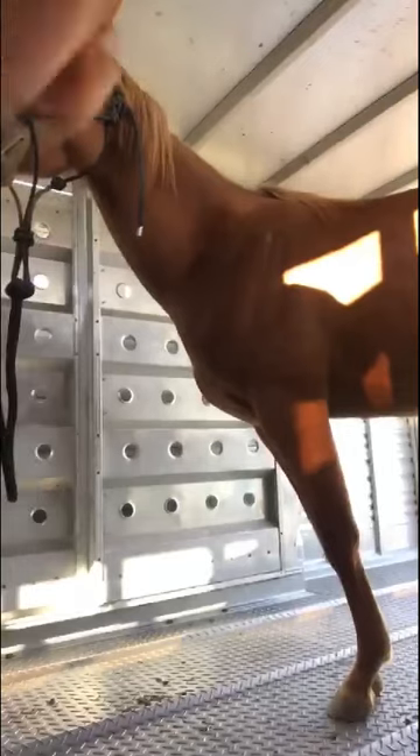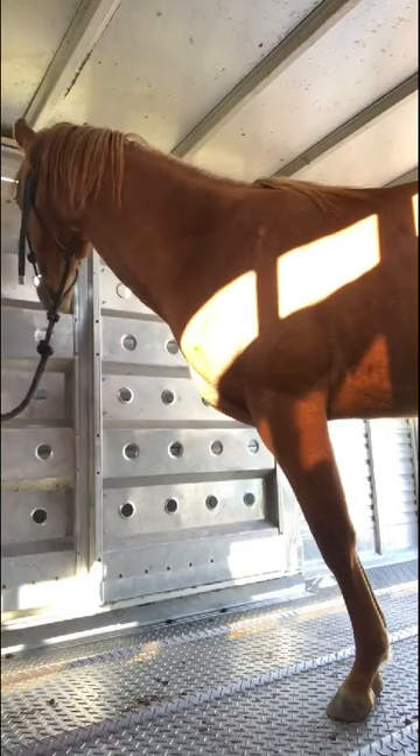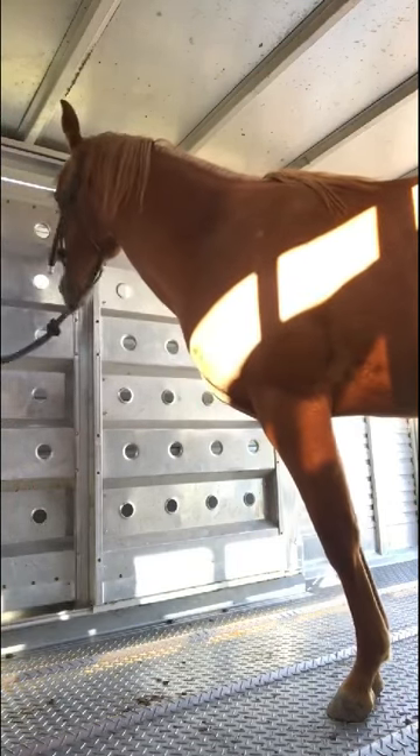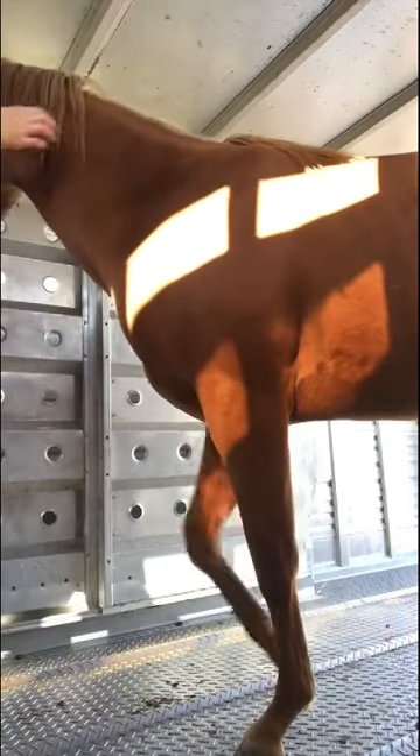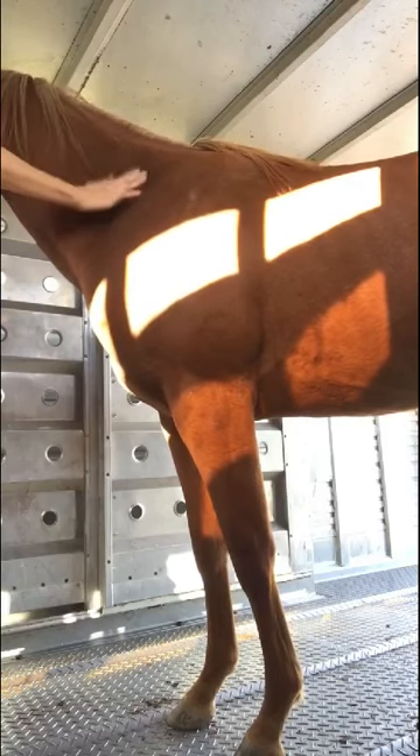I step him forward. I sped this up a little — I'm just asking him to rest and relax without turning around. Once he's been standing there, I've been petting him. He's licking and chewing, and I can tell he's starting to relax. He's looking around a little bit. I'm not asking him to move around too much — I just want him to relax, and then I'll slowly ask him to turn around.